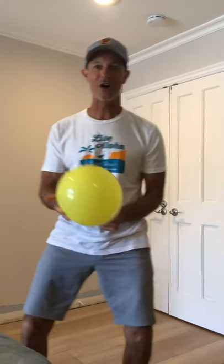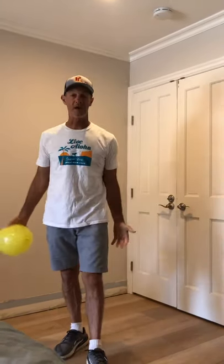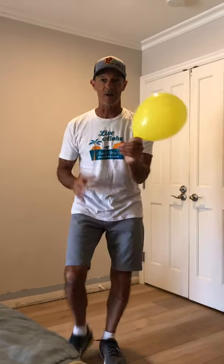Hey, boys and girls, Coach Brucker here, ready for some balloon challenges with you. If you need to take a quick moment to go get yourself a balloon and find your space, do it. That's the great thing about YouTube — when you're ready, turn it on and get ready to try some balloon challenges with Coach.